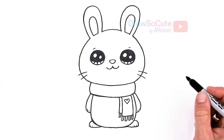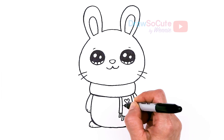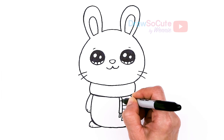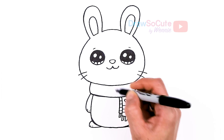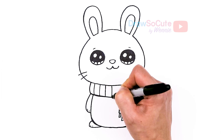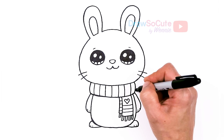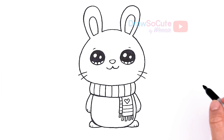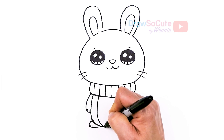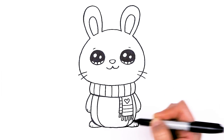Let's see what else we can add — just add some lines right here so you can add some color, and let's have them going this way here. Of course they don't have to be stripes; you can put polka dots, whatever you like for your bunny scarf. And then let's add a little curve right here so we can separate the tummy of our bunny — about right here for the other side.